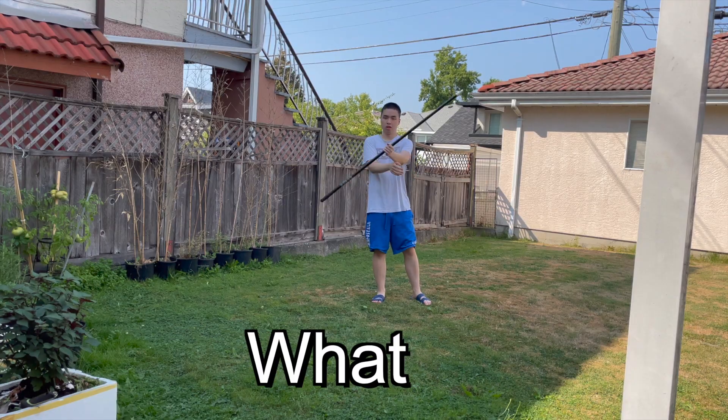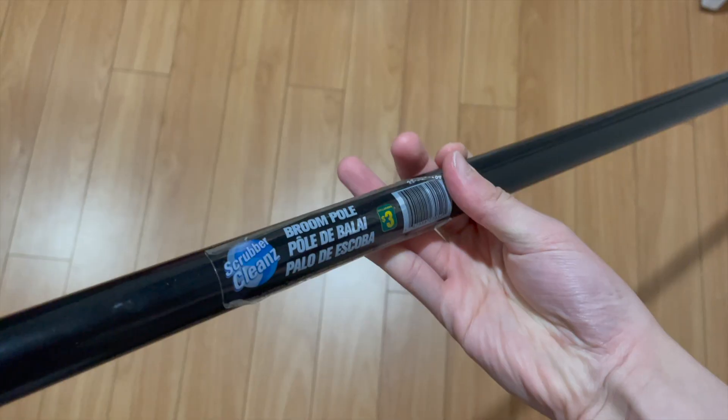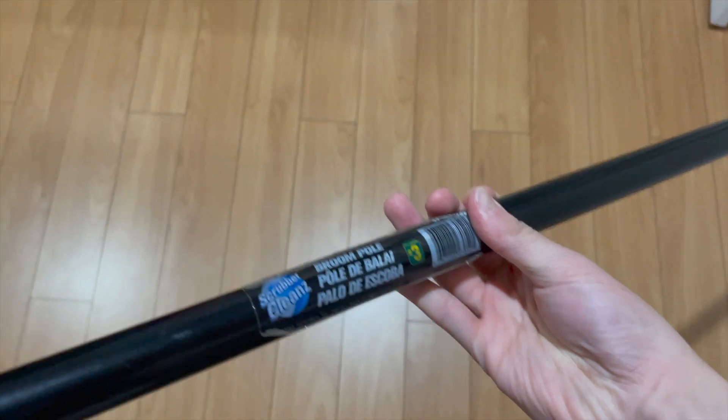So recently I asked you guys on my Instagram what skill do you think I should learn, and you guys voted for bow staff spinning, so that's what I'm going to be learning. And yes, that is a broom pole — I don't actually have a bow staff.